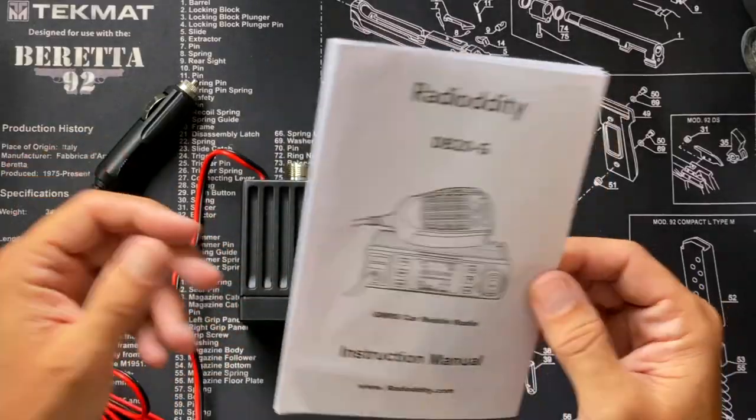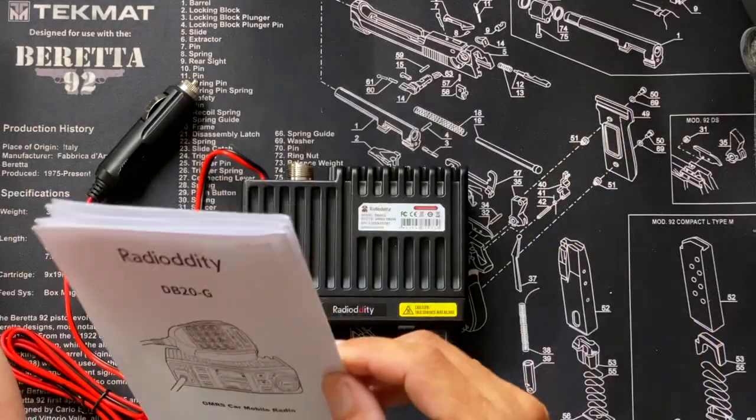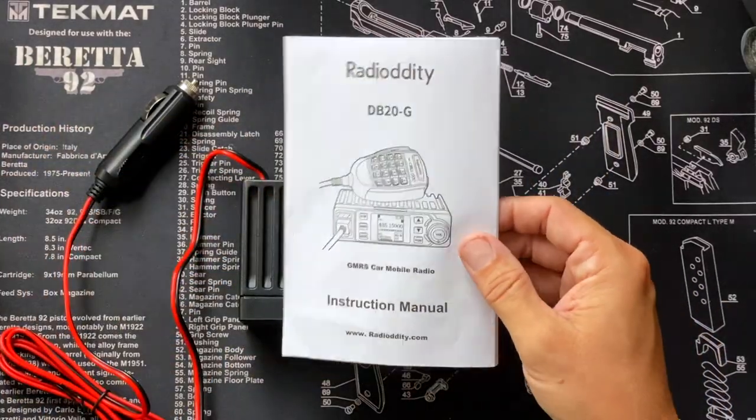The manual — I mentioned I'd talk about it. It is written in Chinglish, mostly English, and it is understandable. My gripe is that it includes everything you need to know to plug it in, turn it on, and start talking, but it's a little light on the details. It's fine for getting you up and running, but I'll point out more gaps as I go through the radio.